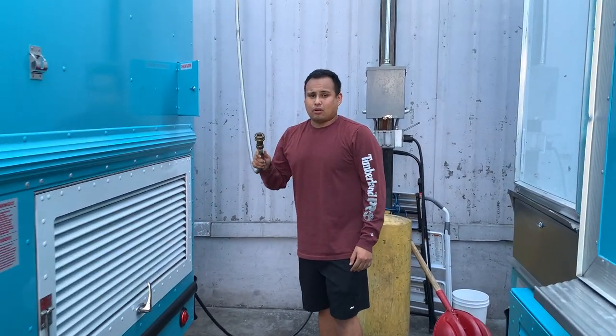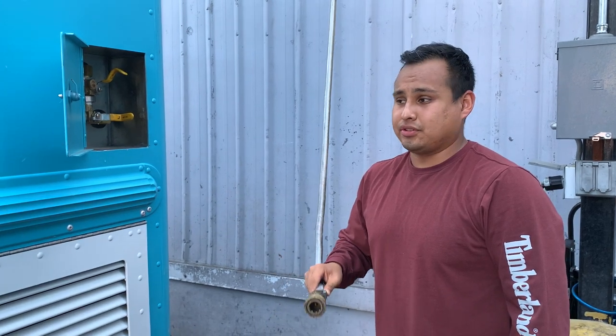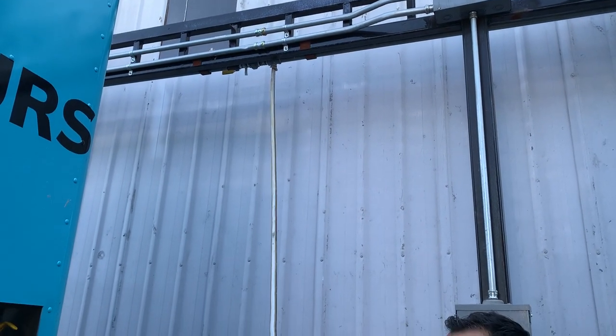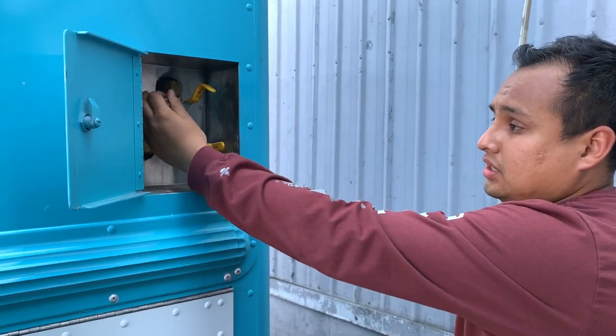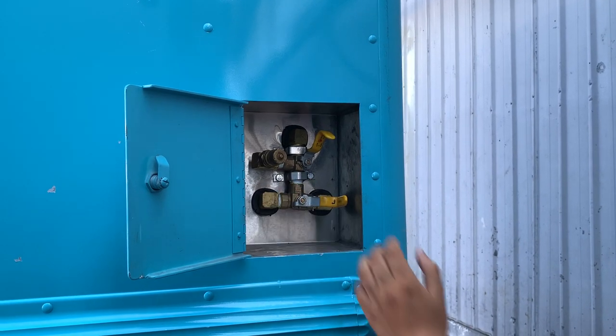In case the water tank is not full, or you want to refill the water tank for your next day on board — if you're doing consecutive days with us — here's the water hose that connects to the truck. Once we open this small door here, there's a special key and special valves to turn on the water inside the truck.